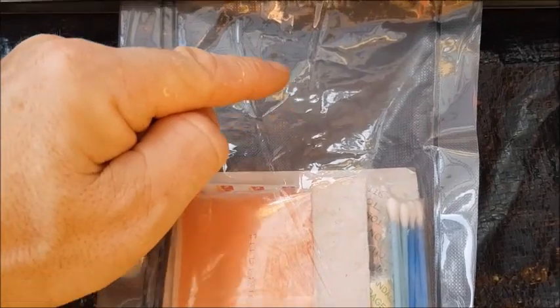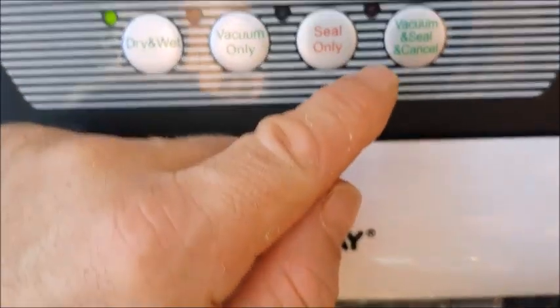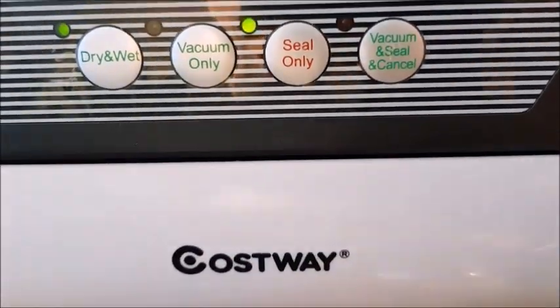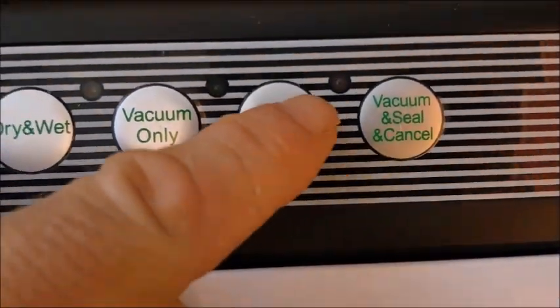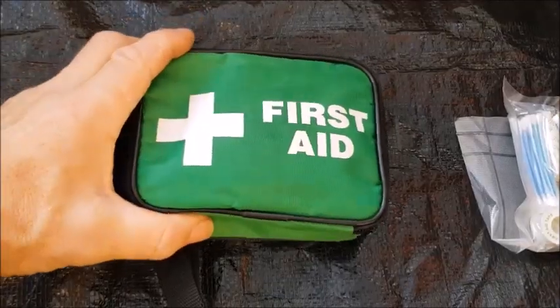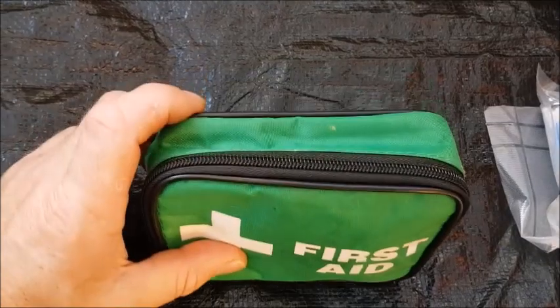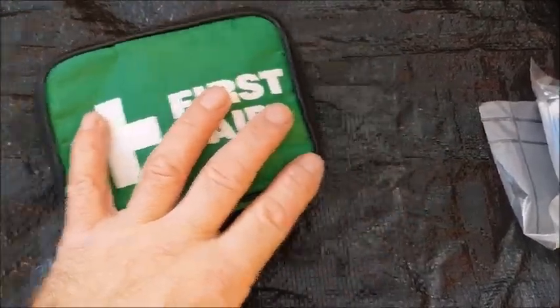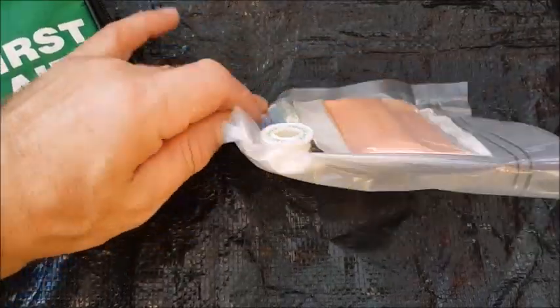I've left quite a lot of room at the top here so I can reseal it. Store purchased first aid kit — very, very basic. Same contents. This is mine.